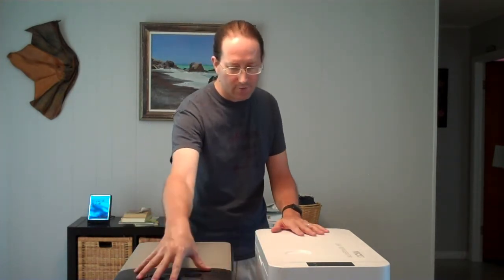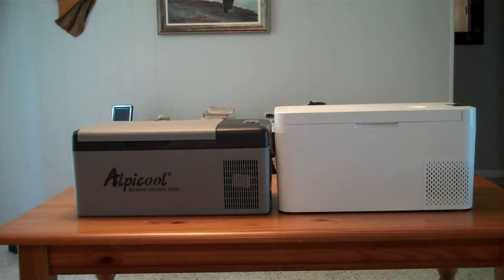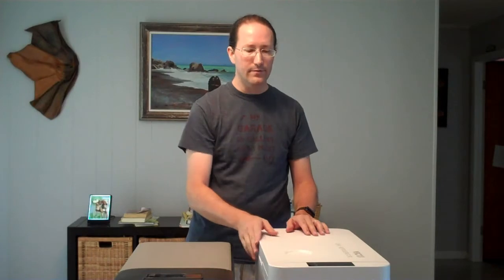Both of these fridges are very similar. The compressor is on this side over here. They have a little control panel and they have a lid. The major difference is the height — the width and depth are about the same, but the height is about two inches higher on the Vecchys.